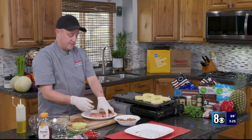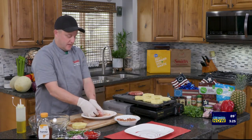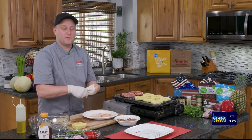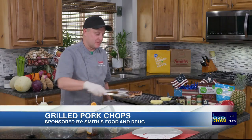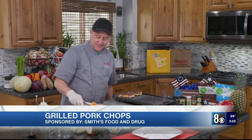Pork chops are ready to go — pretend that I've had them sitting there for a while — and then on to the grill they go. Now I'm going to see if I can get my char marks on my pineapple and show you how to finish that salsa. All right, my pork chops are almost done. My pineapple is grilled up. I'm going to take it off, chop it up, and then finish our salsa.